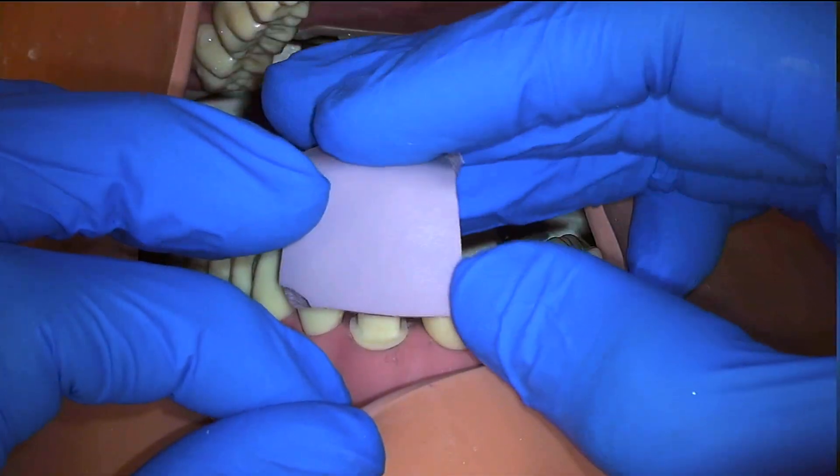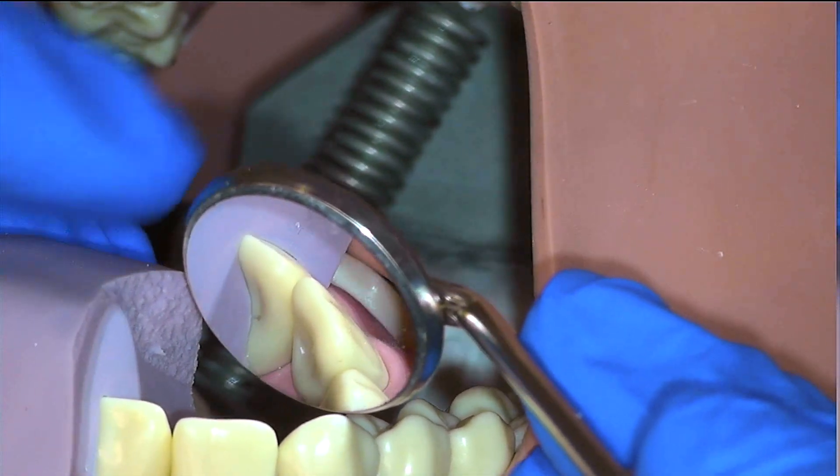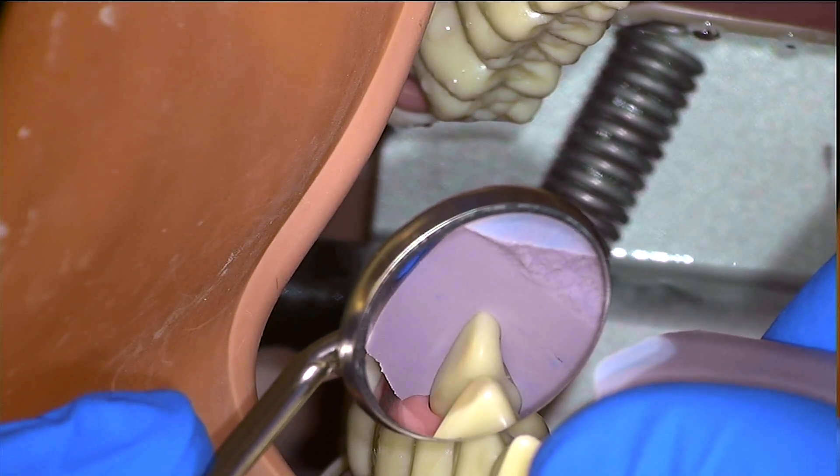Let's seat our putty to ensure it's well-fitting, and we can inspect the fit of the putty from both sides with the mirror to ensure that the putty is well-adapted without having to put pressure to distort it with our fingers.